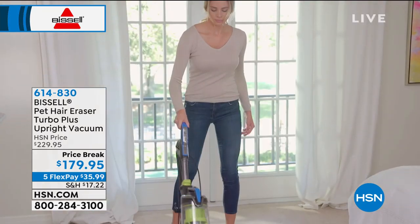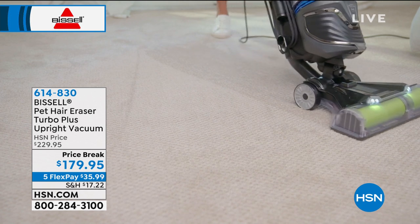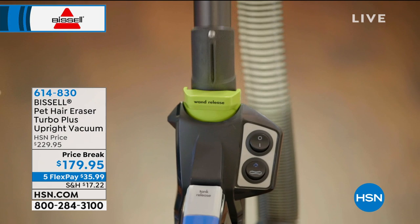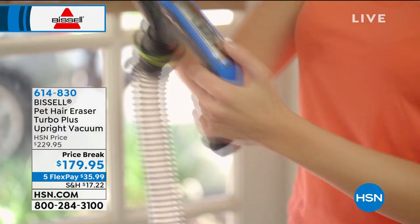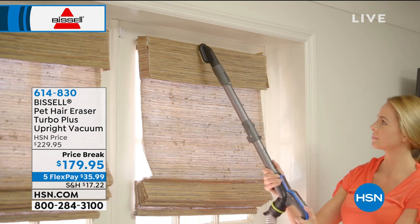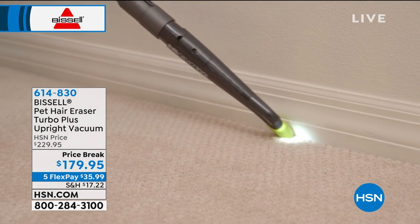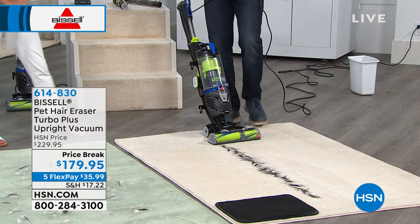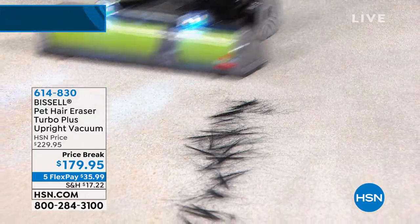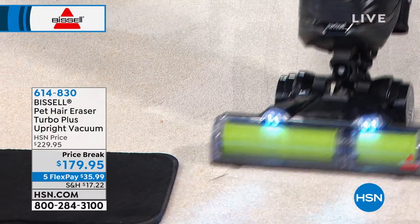Have you ever looked at a brush roll full of hair? Eventually it's gonna stop working completely. Dealing with pet hair is the worst of the worst. There are a lot of reviews from people saying their pets are shedding constantly — three dogs, two dogs and a cat. If you can take care of that pet hair, you know your house is clean. If you love pets and beautiful carpeting, this is definitely the vacuum for you. Hair can get really ingrained in carpets, furniture — if a cat or dog has a special spot on the couch, no matter what you do, you just can't get it out.